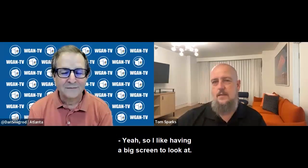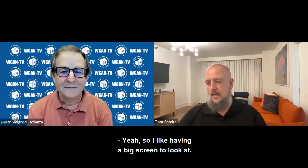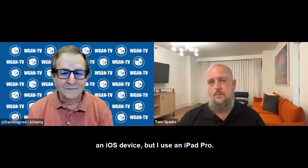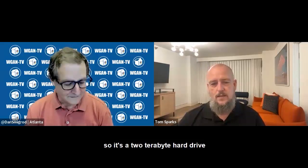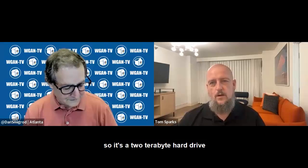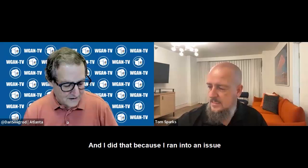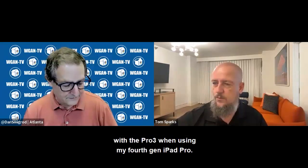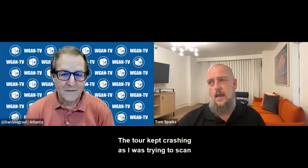I like having a big screen to look at. You can control it with an Android or an iPhone — an iOS device — but I use an iPad Pro. I just recently bought the 6th Gen iPad Pro: it's a 2TB hard drive and 16GB of RAM. I did that because I ran into an issue with the Pro 3 when using my 4th Gen iPad Pro — the tour kept crashing as I was trying to scan.